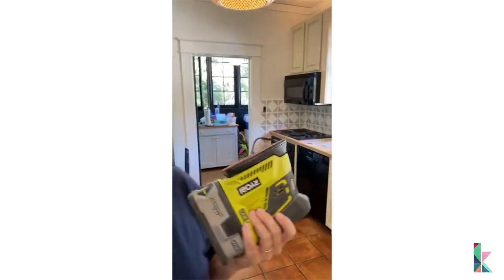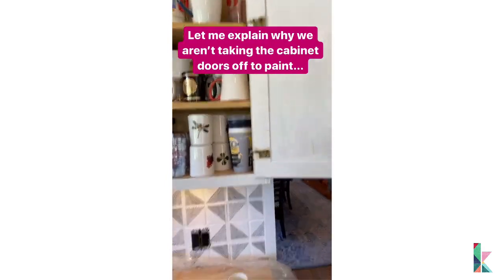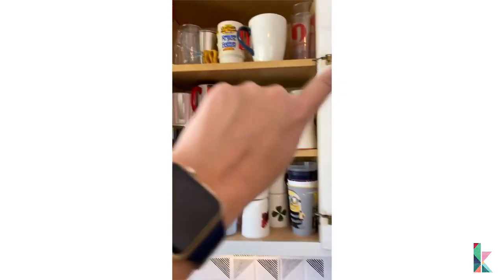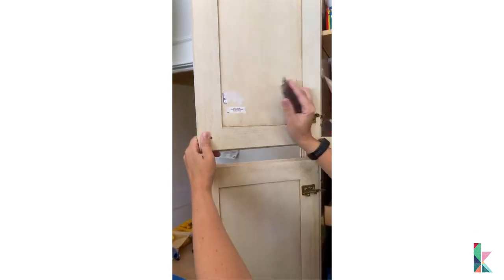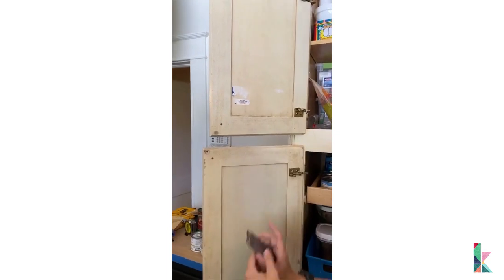Look at how amazing the Fusion Mineral Paint goes on — it's incredible. Tia is scuff sanding like a boss and we're doing it. Now, you'll notice we are painting with the cabinet doors on — we're doing the same thing I did in my own kitchen. We're painting the face frames and the insides of the doors but not the inside of the cabinets, which is why we're not removing anything. Also, a warning: don't put stickers on your cabinets — even important ones like poison control. Get them off!